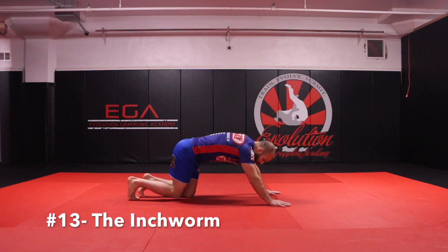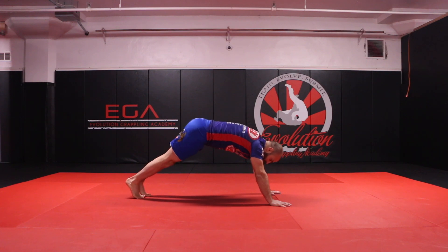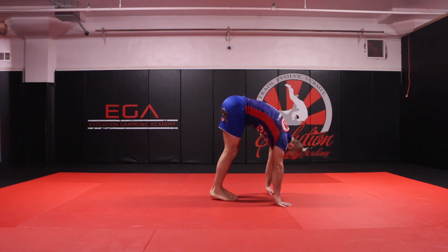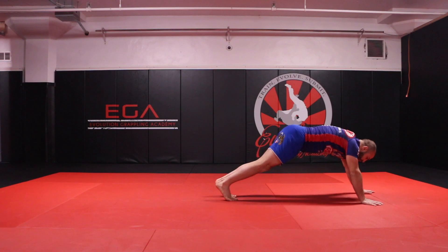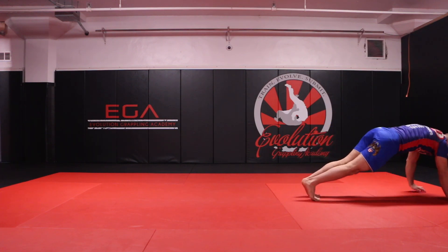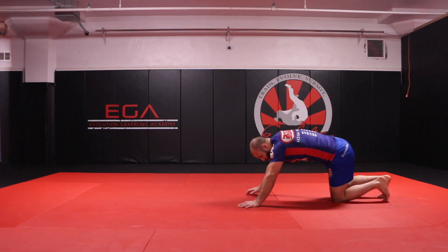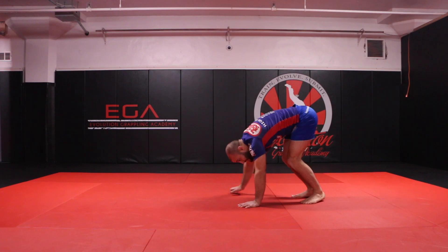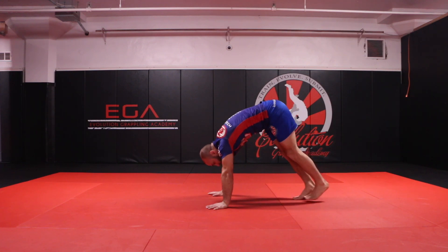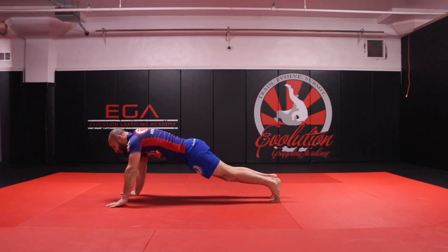The next animal exercise is the inchworm. Get out to a pushup position — feet stay super tight together as opposed to far apart. Take little baby steps, curling my toes towards my heels, bringing my feet underneath me as much as I can, and then walking out slowly with my arms back to a pushup position. A lot of people rush through this exercise — you don't want to rush through it, don't take bent knee steps, don't jump out. Go slow, counting your steps: one, two, three, four, five, six, seven, eight, then walk back in.